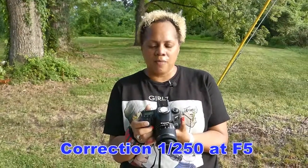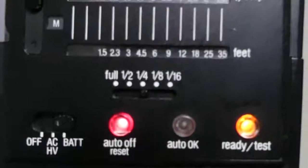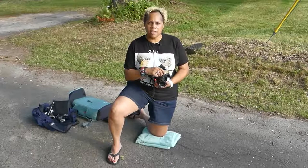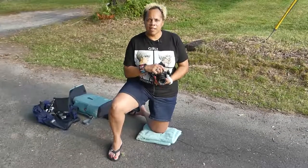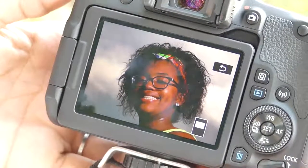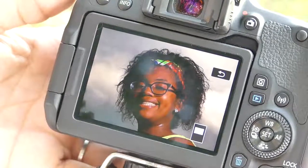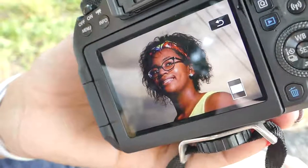I have my camera set at 1/125 and f5, and my manual flash setting at one-fourth power. We took three test shots to get the exposure we wanted, so now we're ready to shoot. Now that we've got the background we wanted, we're going to add a little bit more light to her face and we'll have the perfect picture. We've got the background we want and the exposure we want.